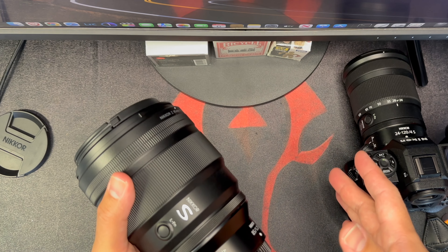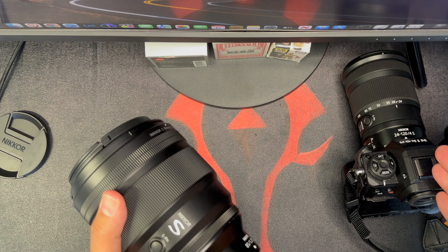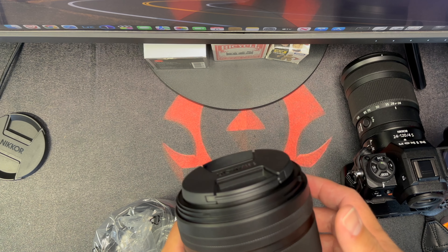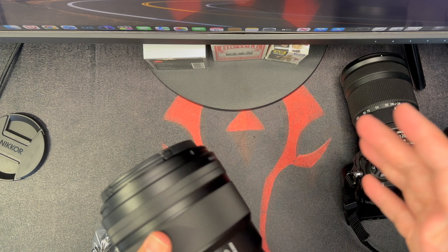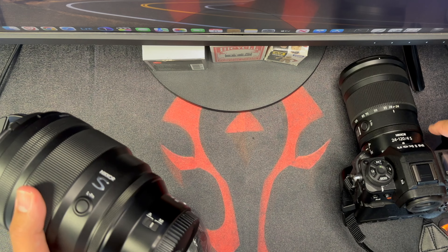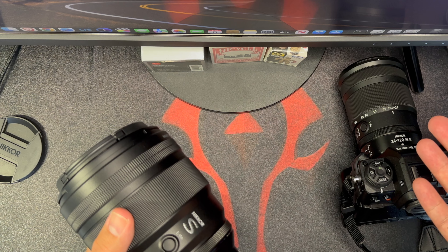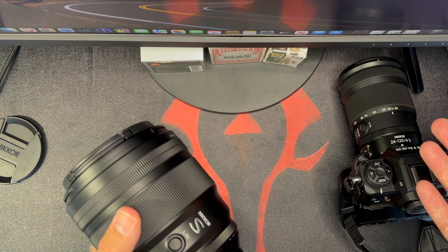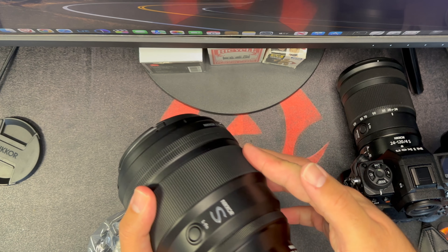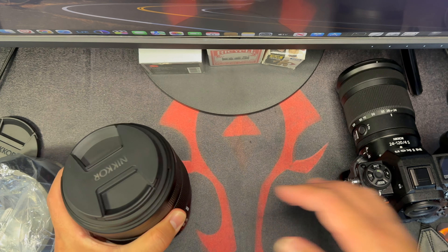So selling my Sony gear — around $5,500 for the combo — I had about $1,300 left, and I forked out maybe a thousand more to get this prime. I think it's worth it. It's an amazing portrait lens, and you know this channel is all about portrait. So let's just mount this.